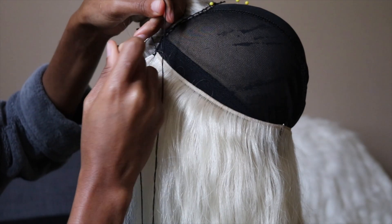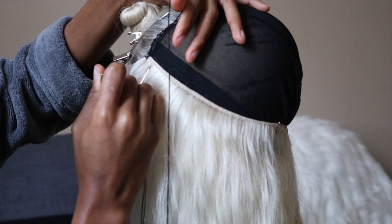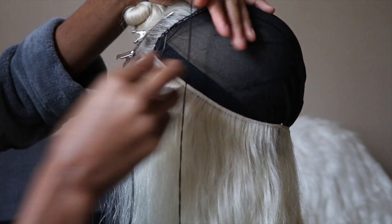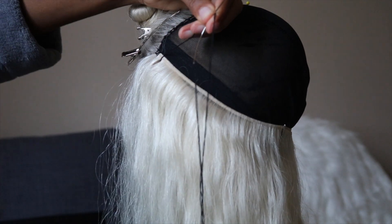I went ahead and made this wig off camera because I have a very detailed video of how I make my wigs. But if you guys want me to make a video making a wig from start to finish, please comment down below.